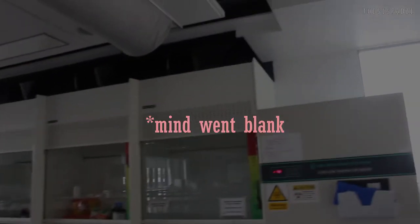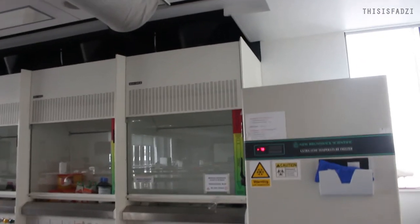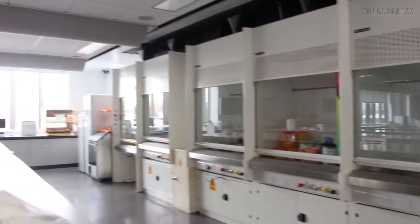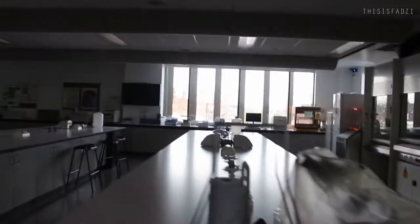What are these? What are these called? These are the fume cupboards. I'm in the lab now, guys.